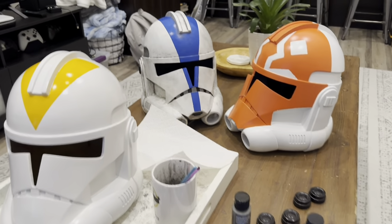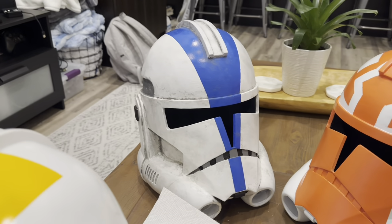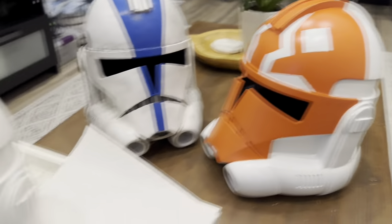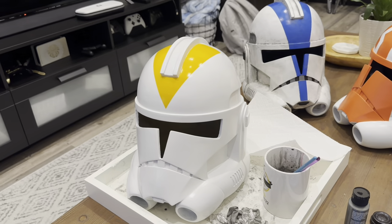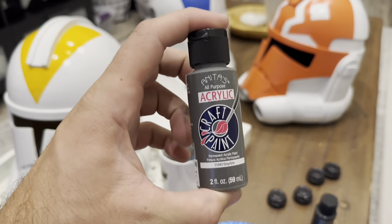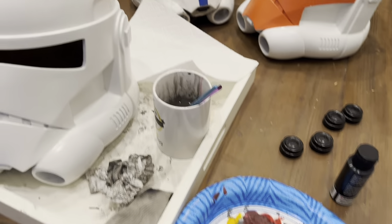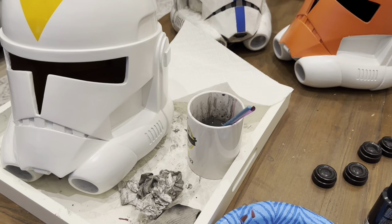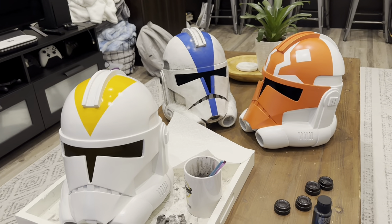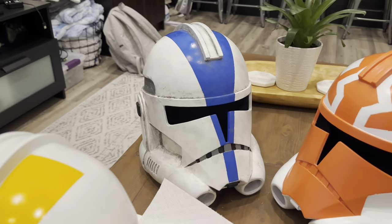Today's video will cover how to get a weathered look — dirty, grimy — just the finished look from a clean, freshly painted bucket. We will be doing so with cheap acrylic paint, water, some old brushes that you don't care about, and some paper towels. That's all you need. If you don't have the means to get an airbrush, this is a great and very cheap way to weather your helmet.